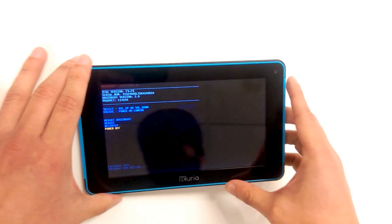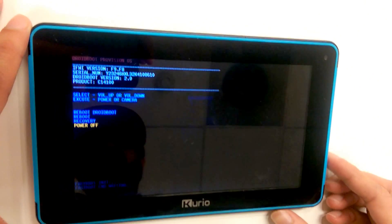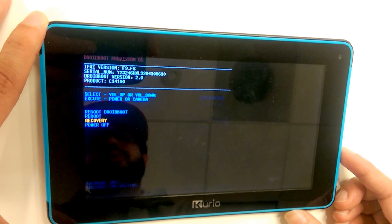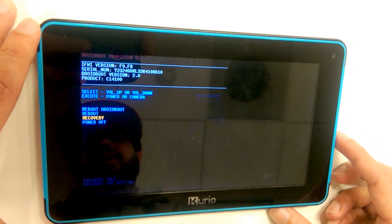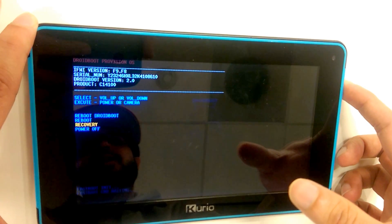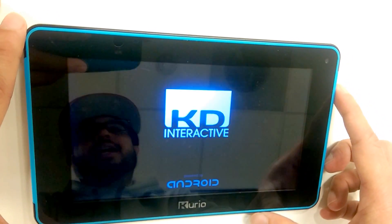We do not want to let go of the volume down button until we get to our recovery screen. Once we get to our recovery screen, we can release the volume down button. We will then use the volume down button as well as the volume up button to maneuver through our menu. The option we want to choose is the recovery option. Once highlighted, press the power button to select the option.